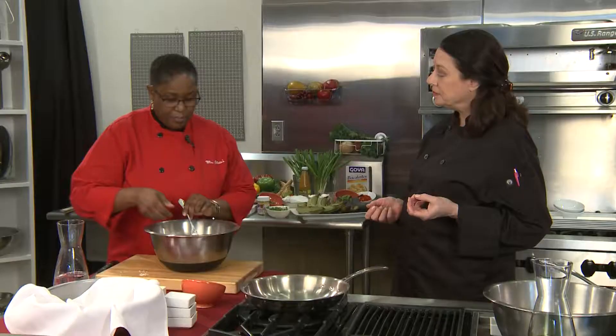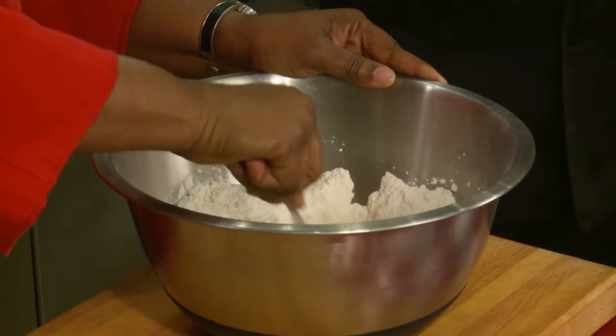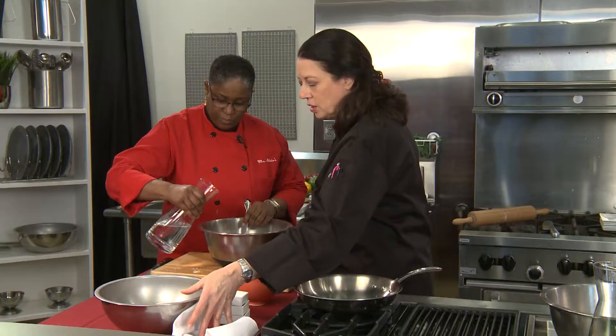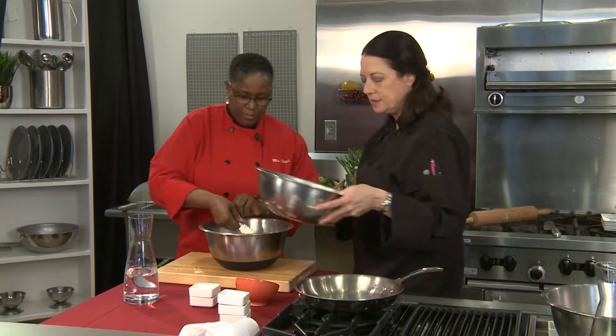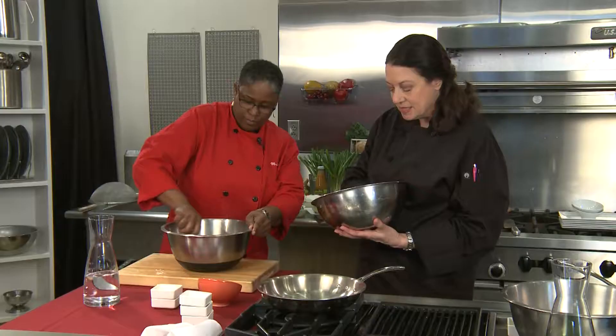In fact, you mentioned Ms. Cheryl that bakes are to the Caribbean as biscuits are to the south. So you just added your water and you're using a fork — you can use one of those little pastry knives or your fingers. Get it all nice and incorporated. We're going to mix that until it comes together, then let this dough sit for about 30 to 45 minutes until it's risen a little bit.